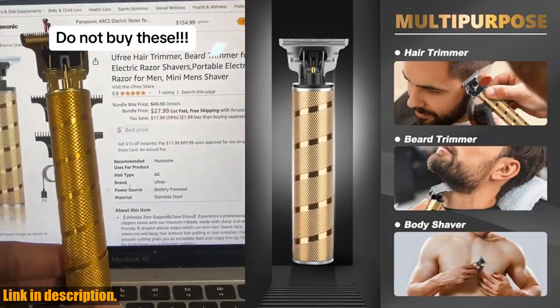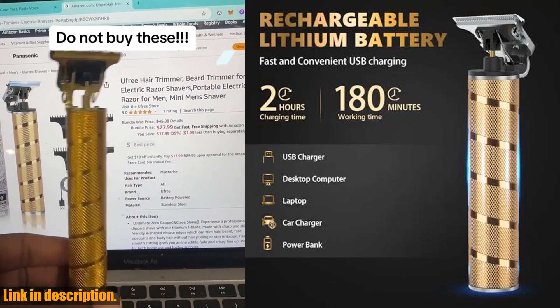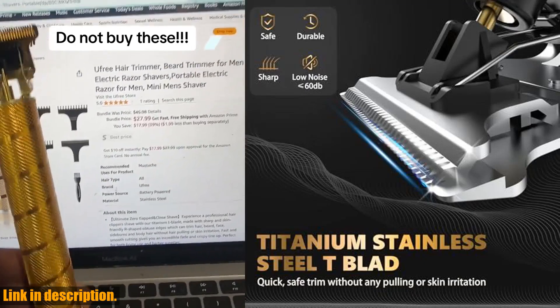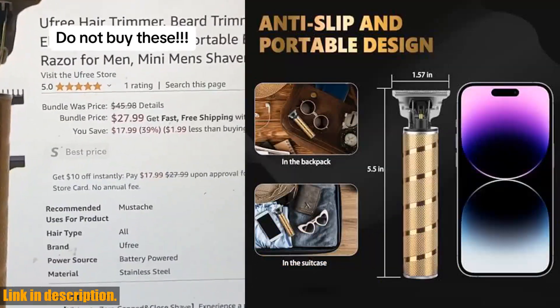This professional electric razor shaver is designed to give you a close and smooth shave without any pulling or irritation. With its titanium T-blade and R-shaped dual edges, you can easily trim your hair, beard, mustache, and more.